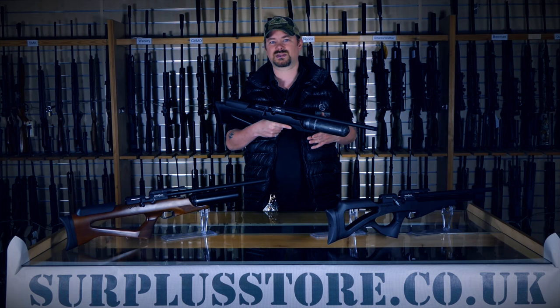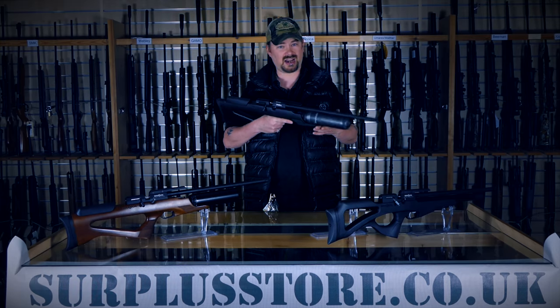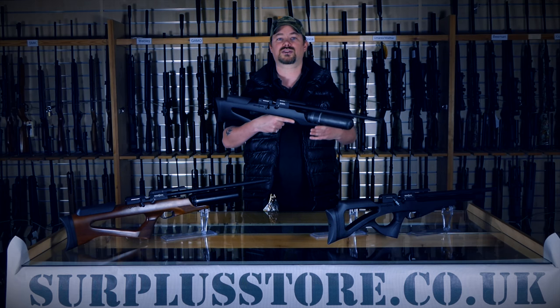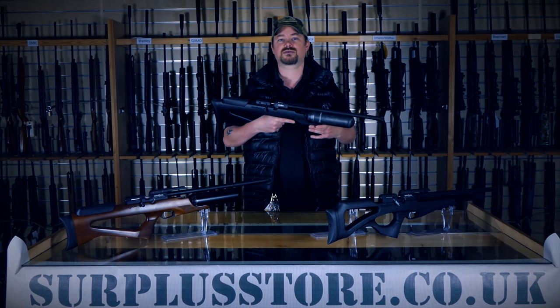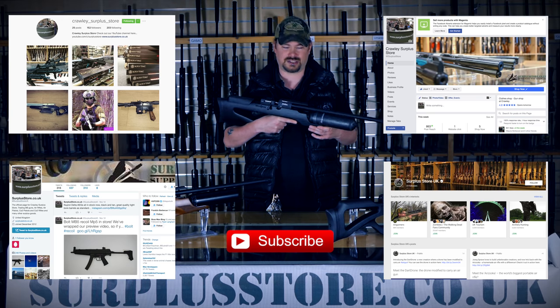Brokok had a large range of guns before, but they never had a truly great rifle. With the Compato, they concentrated on making a rifle as good as it could be for the price, and I think they've cracked it. Daystate elements for mid-range pricing. They're in stock now at Crawley Surplus Store and surplusstore.co.uk. Please remember to hit that subscribe button and check out all of our other pages. Thank you for watching and see you next time.